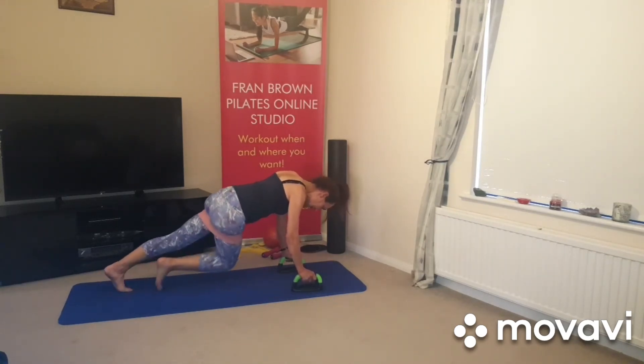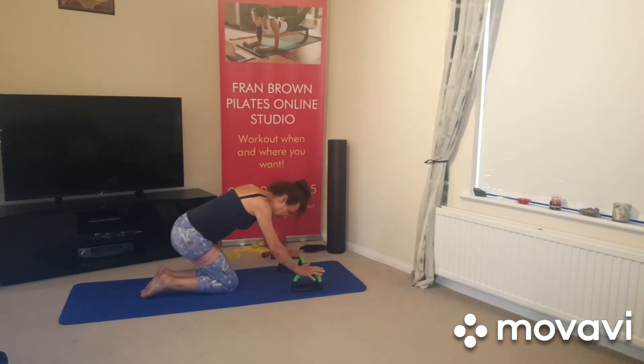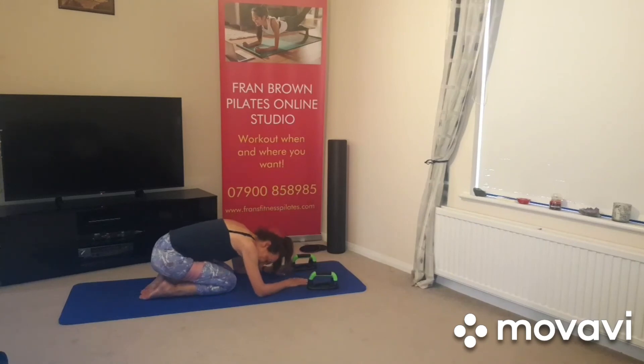Speed it up. And relax, and stretch back. Sit back on your heels, arms stretched out in front of you. Nice deep breath in and out.